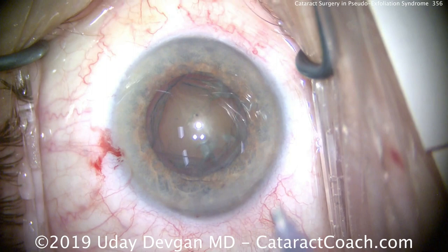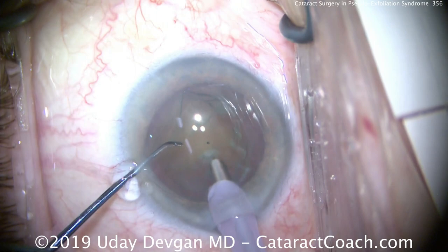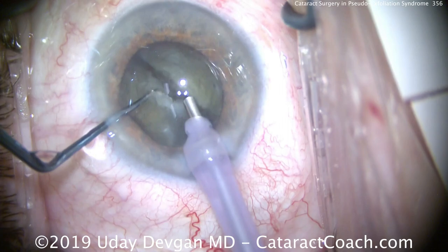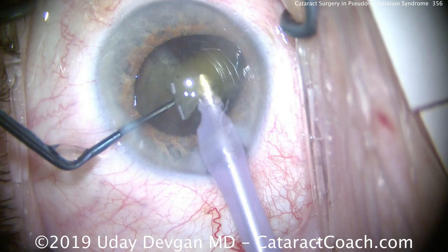We have a good-sized rexis. We'll re-coat the endothelium with dispersive viscoelastic and now we're ready for the phaco probe. We're going to do a chop in the capsular bag — chop this in half with a vertical or combo chop — then bring each half out of the capsular bag to minimize stress on the bag. We buzz into the phaco probe, hold the nucleus with vacuum; notice the nucleus does not move. We chop in two halves and bring one half up out of the capsular bag.